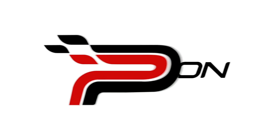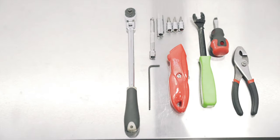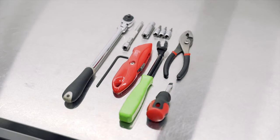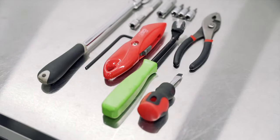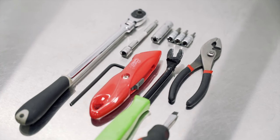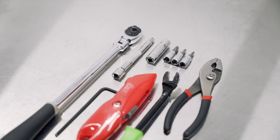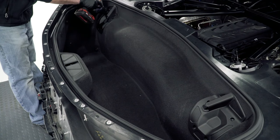For this install we're going to need a quarter inch ratchet, a quarter inch extension, a 10 millimeter socket, a T30 torx bit, a T20 torx bit, a T15 torx bit, a panel pry tool, a flathead screwdriver, a pair of standard pliers, an eighth inch allen wrench, and a utility knife.